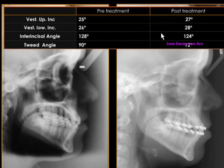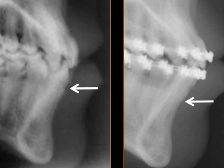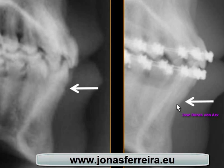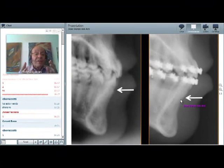When we analyze the upper and lower incisors and the position of the cortical bone at the beginning and at the end — or during the treatment — when we protrude the teeth, we see that the cortical bone goes down, and we have a real tendency to lose this bone and to have big problems.